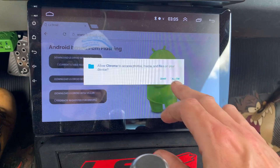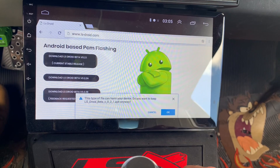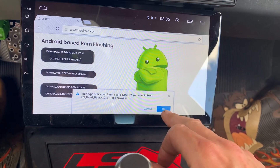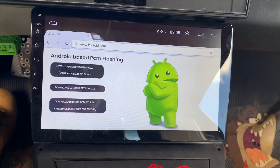Low Chrome — yes, you can certainly do that. 'This type of file can harm your device — do you want to keep it anyway?' Yes. Downloading, okay.